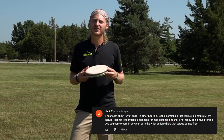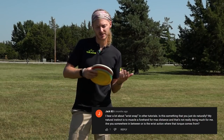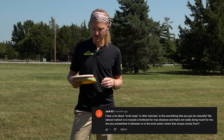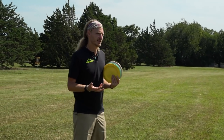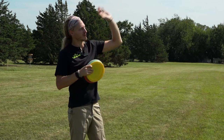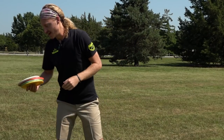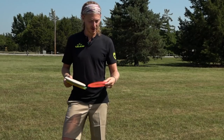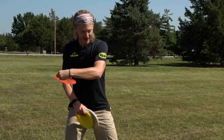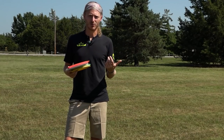Jack asks about gaining distance — muscling a disc versus having a good clean wrist snap. I played baseball my entire life, and even in basketball, having good wrist snap is drilled into you. If you're jump shooting, you want that wrist to snap. If you're pitching or throwing a ball, everything's kind of slow but then you want your wrist to snap at the end. Disc golf is the exact same way. When you're throwing a backhand, you want to cock it and then snap it at the end and have that pop. Forehands are the same way.